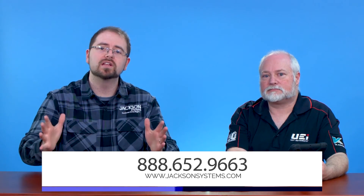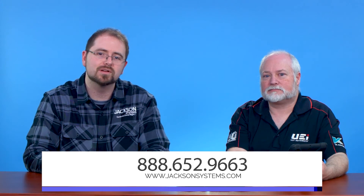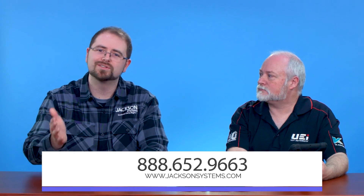Sounds great — obviously a very much-needed product, and versatile. If you have any questions about it, feel free to give us a call at 888-652-9663 or go online at jacksonsystems.com. We look forward to talking with you soon.